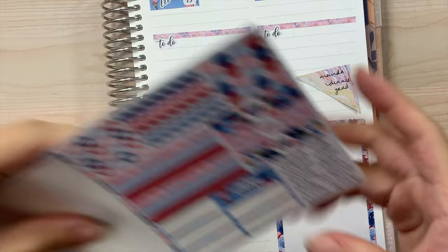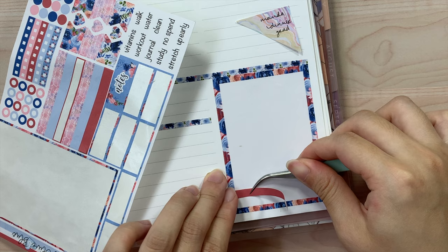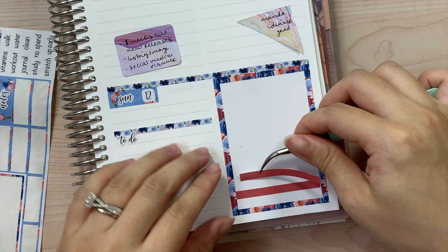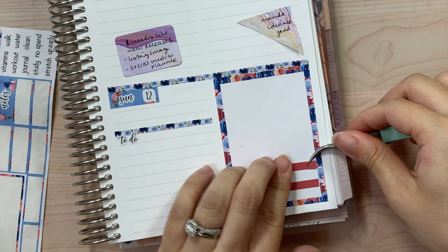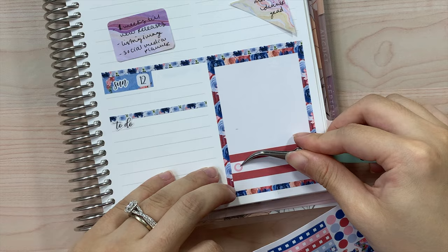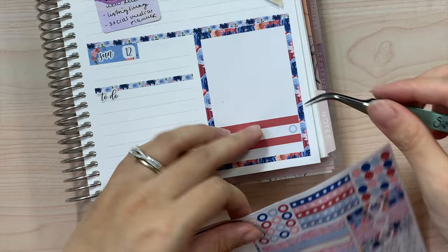Let me go ahead and do what I usually like to do, which is habit trackers down here. Let's see what it looks like if I do both in red since I like to track two habits. I was thinking about changing it up using different circles maybe instead, but I really like using these checkboxes — but you know what, let's do something different. Let's go ahead and use these circles instead and see how we like it. We need seven in total for seven days of the week, and since I don't have enough to stick with one color, I'm just going to use different colors throughout.